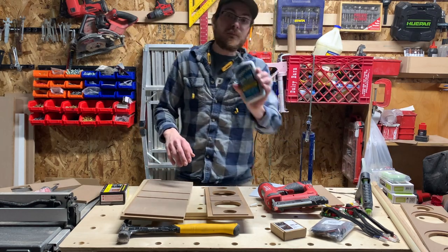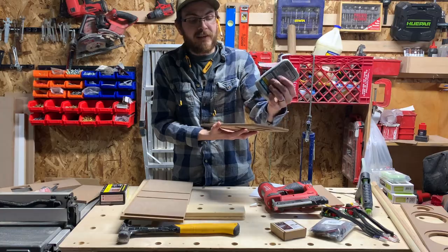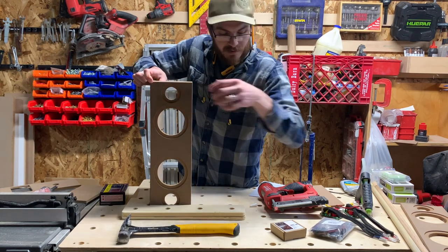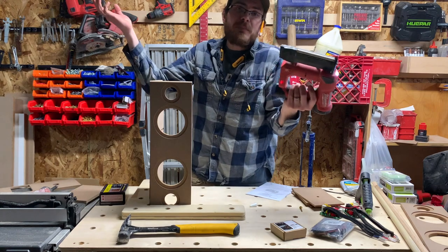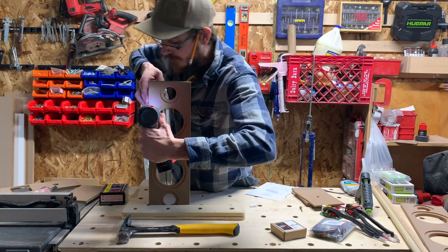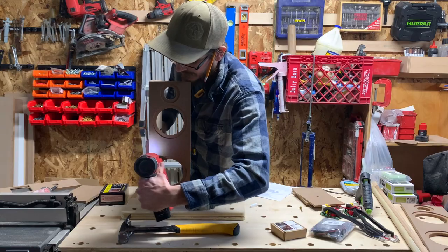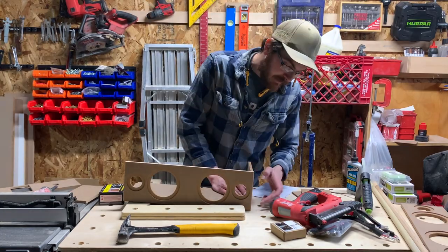So here's what we're going to do: Titebond Quick and Thick. What that's going to do is dry super duper quick. And what I'm going to do with that is it's just going to help me hold it in place while I put it together. I'm just going to pin nail it together, just like working on a job site where glue and pin nails hold it together while the glue dries, and it'll allow me to move from step to step without having to clamp every single thing.